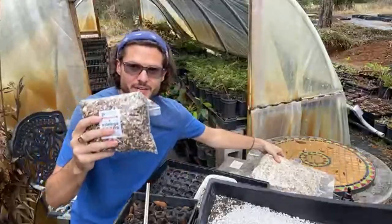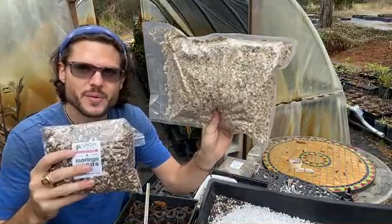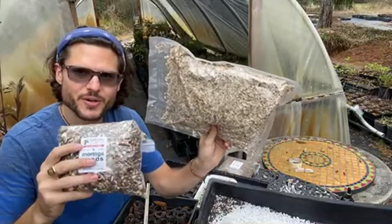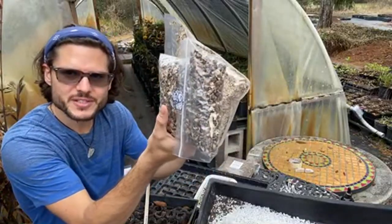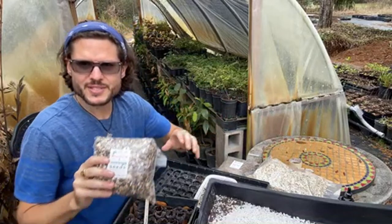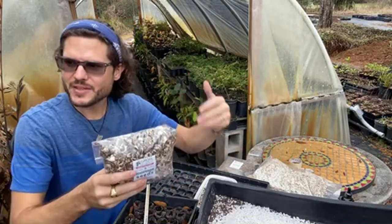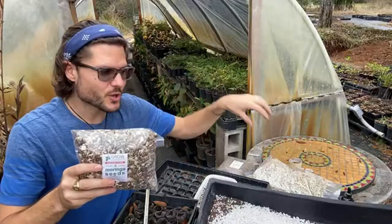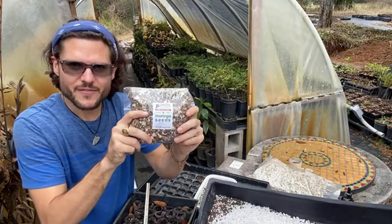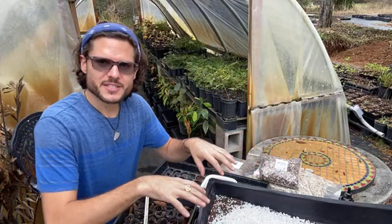I like to sift the moringa seeds and remove the paper wings — I actually use those wings to make paper using an ancient Japanese paper-making method. When a seed tumbles around in nature and loses its wings, it knows it's time to sprout. By removing the paper wings before planting, you get a higher germination rate.